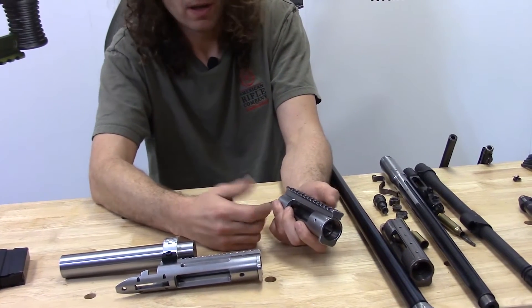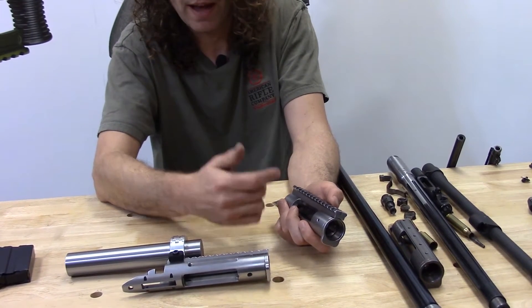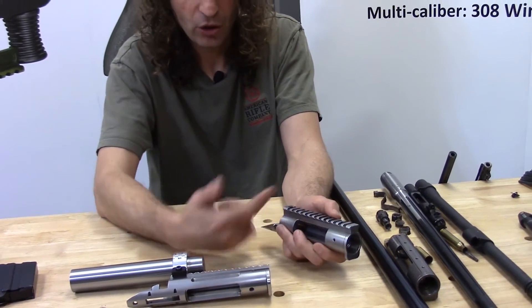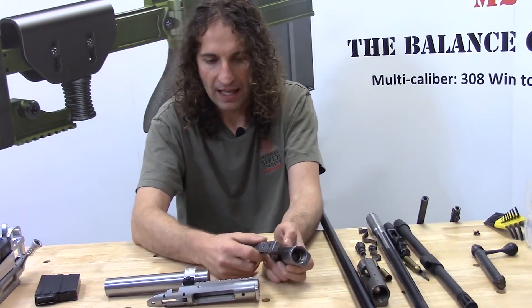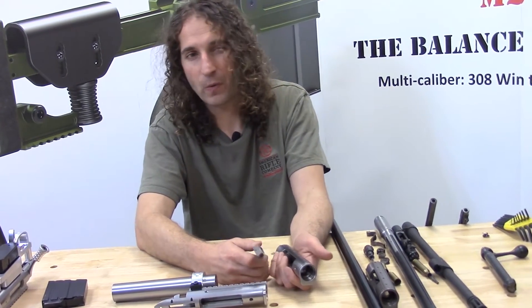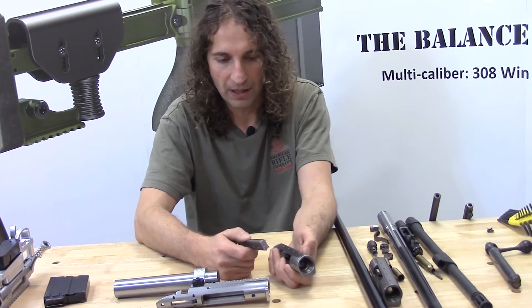But if, at some point in the future, you want to change to a scope having a 30 millimeter tube and less elevation adjustment, you might have to switch to a 20 MOA rail. I didn't want you to be encumbered by an integrally machined rail. We've been selling scope rings for quite some time and people ask for a lot of different stuff and they change their mind, so I wanted that flexibility to be there.